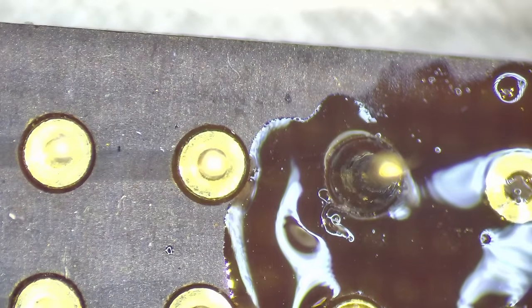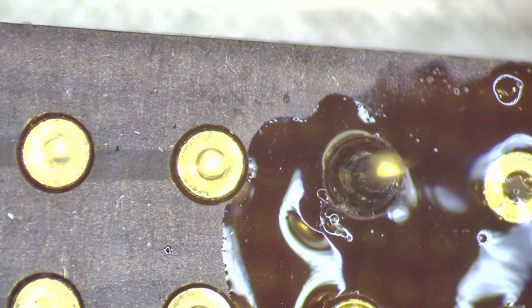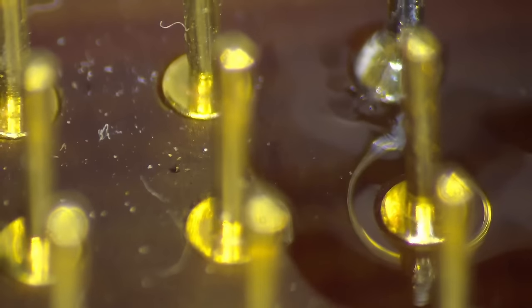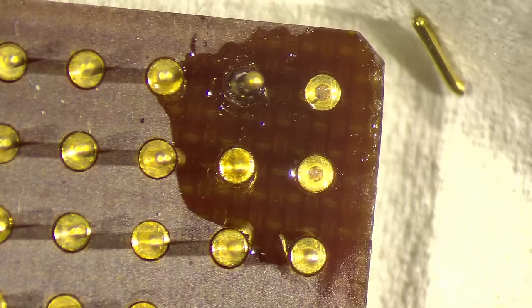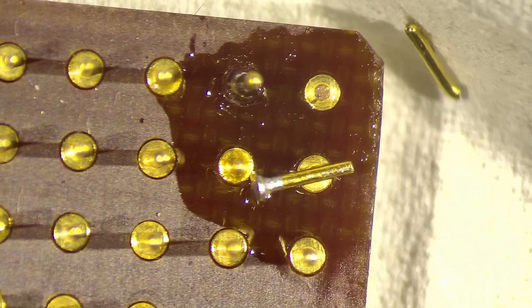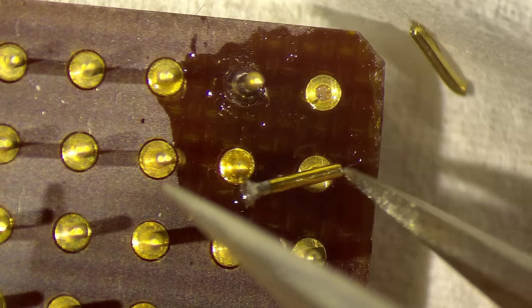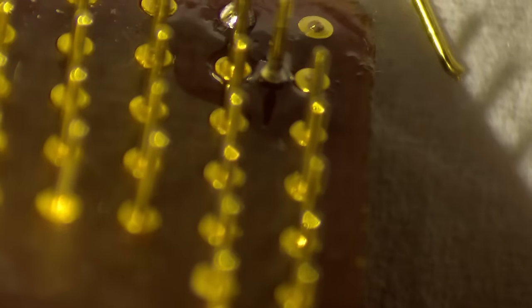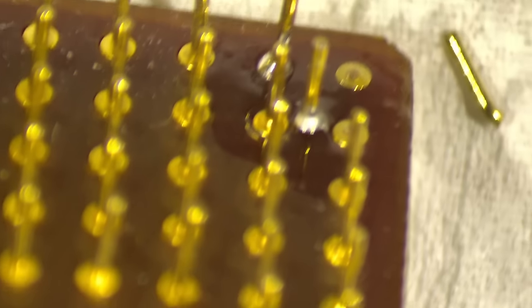There we go. It went a little bit up on the side but I think this should be okay hopefully. So here I borrowed a pin from a Pentium 3 — I wonder if it's the same height and thickness. Let's see — oh, they look actually quite good, they look like they are the same. I think we can use these.